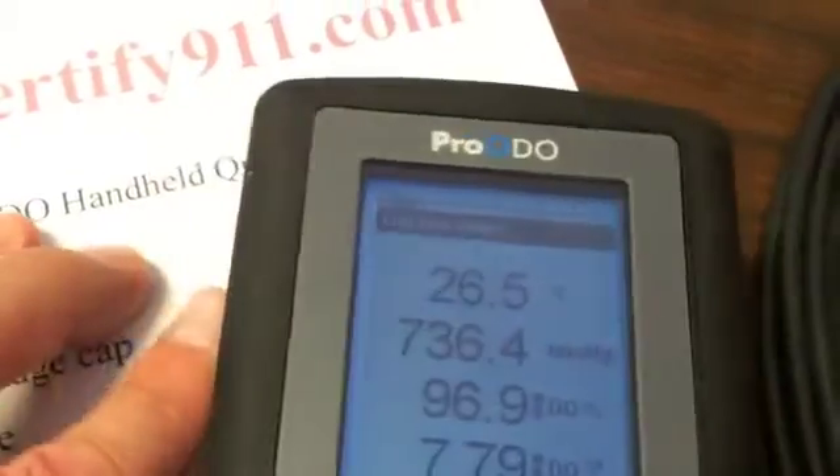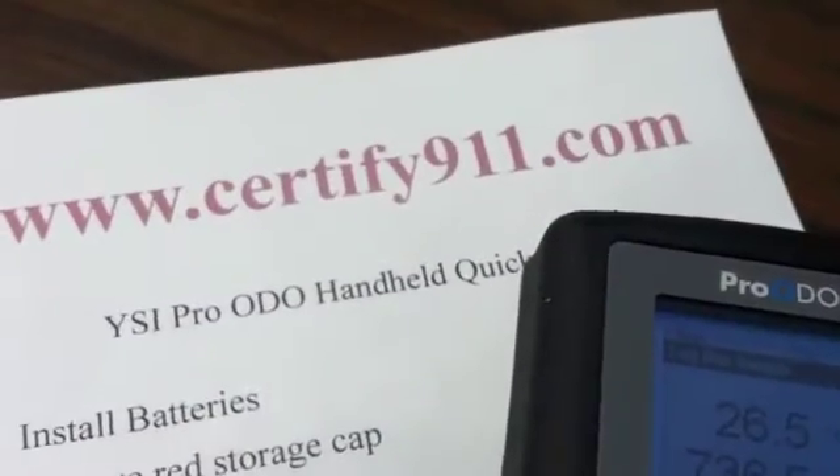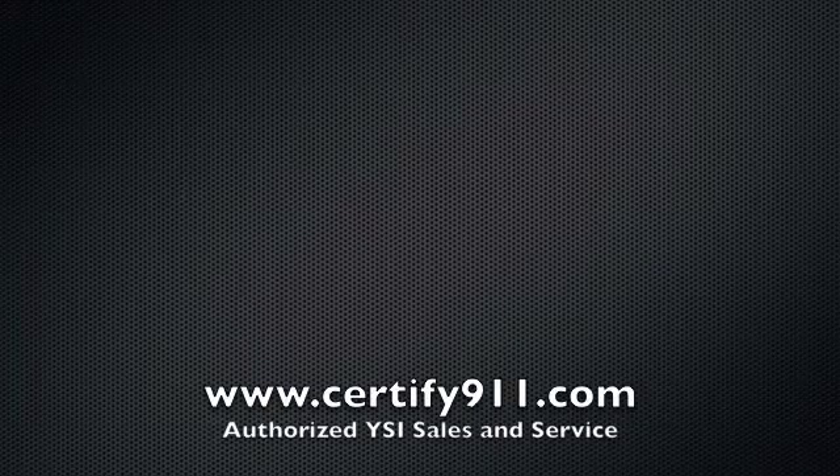That completes our video on how to use the Pro-ODO. If you need any more information, you can go to Certified 911 and we'll have more information for you there. Thank you very much.